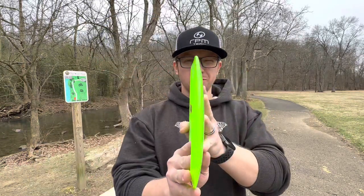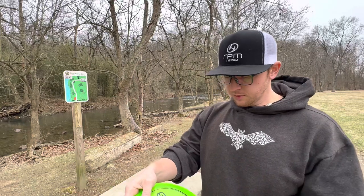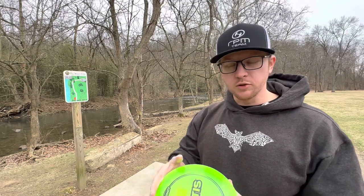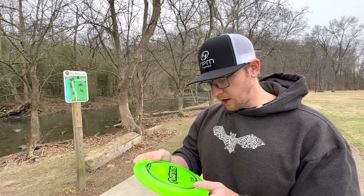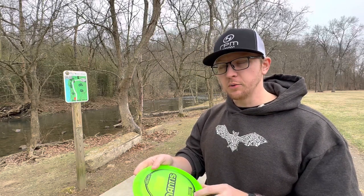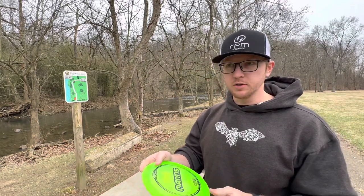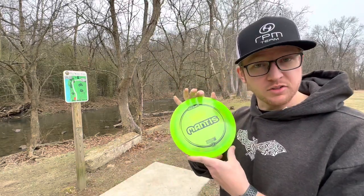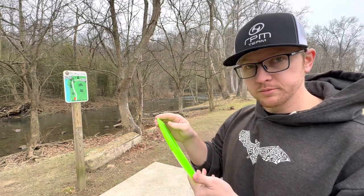We'll go ahead and give this a throw, but I'll show you the rim real quick. It's kind of neutral to understable — a fairway feel, pretty comfortable in hand. It's an 8, 4, negative 2, 2 — so it doesn't claim to have a ton of glide. I'd expect a number like that to at least have a five with how understable it is. So I don't know what that numbering is about, but we'll see. Maybe it just doesn't have a lot of glide. Maybe it's just understable. Never thrown one — let's throw it.